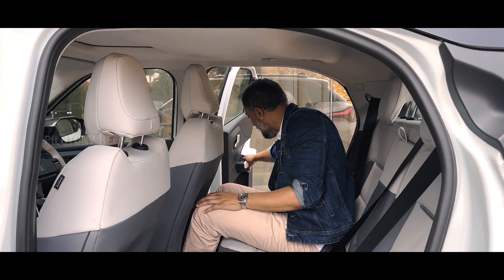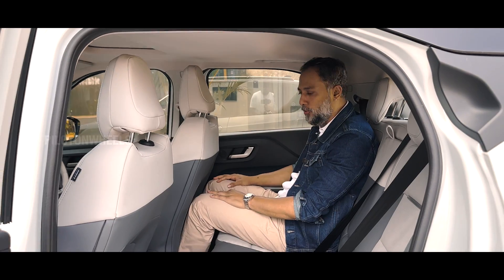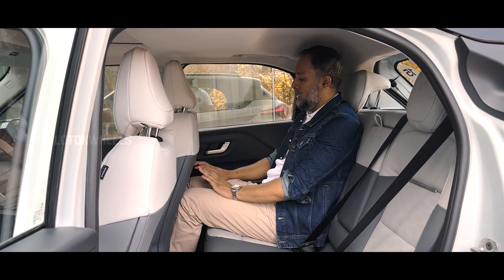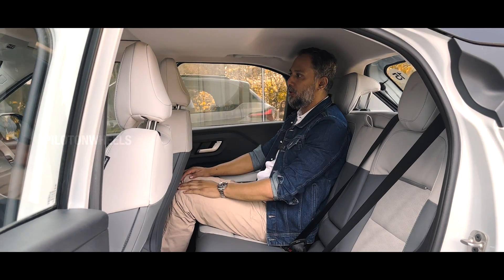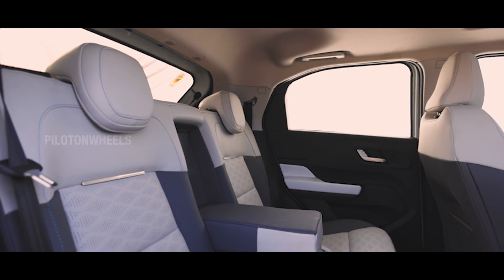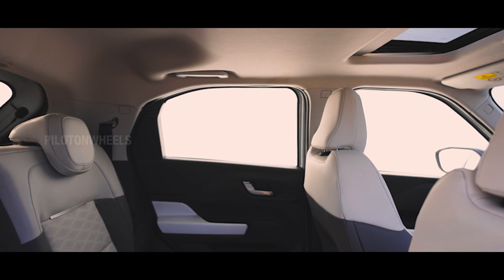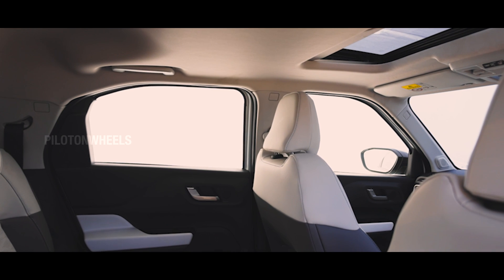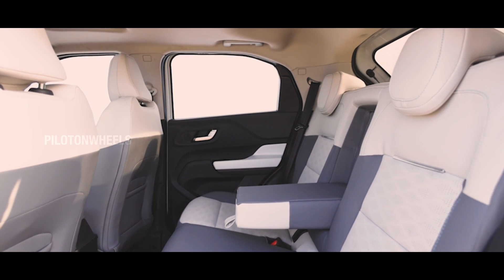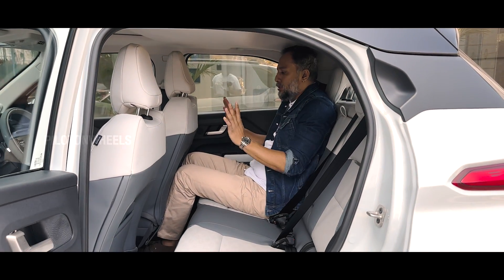Entry into the back is comfortable because of the 90-degree door opening, which is very helpful. There is a slight scoop on the roofline, but it's not a big deal in the rear seat. It's a little bit constrained in the rear in terms of headroom, but the overall space is decent.